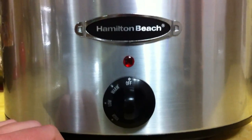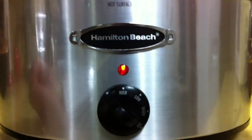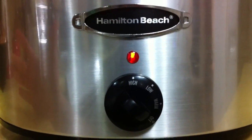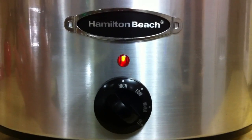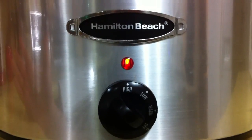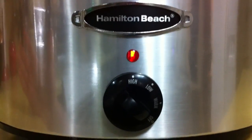Now that we've got everything mixed in good, we want to set our crock pot up on high for about 12 to 18 hours — however long it takes for the apple butter to cook down. Again, depending on whether you choose to use fresh apples or applesauce, your time will vary.